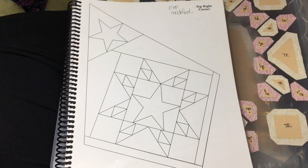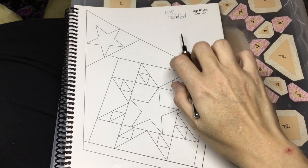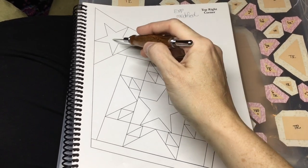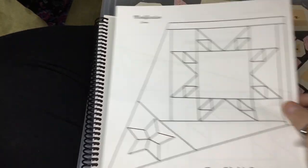This is the assembly process for the top right corner, and this has been modified by EPP. They have changed the way the star is assembled, and they've removed the center star altogether.